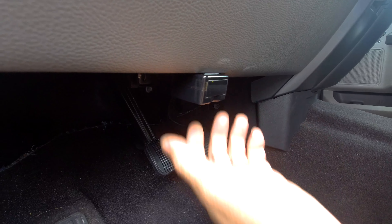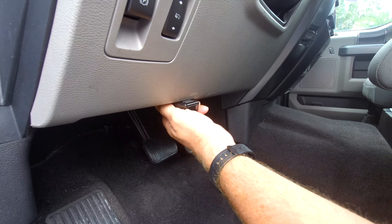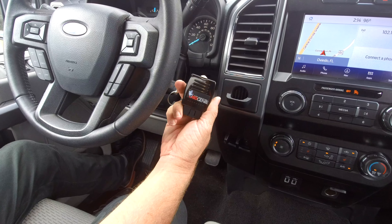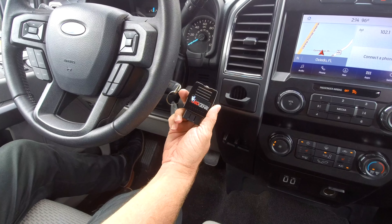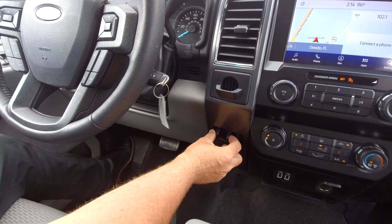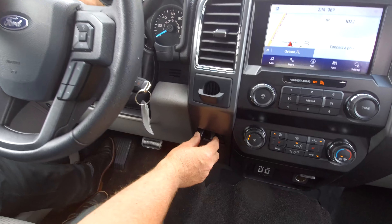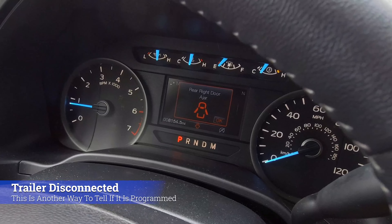Now that we have the green light, we can go ahead and remove it and stow it away. We removed the programmer — you can stow this away, put it in your glove box, put it wherever you want. You no longer need it; it did its magic. Now when you press the control, you'll get a message that says 'trailer disconnected.' You know it's working when that trailer disconnected message comes up.